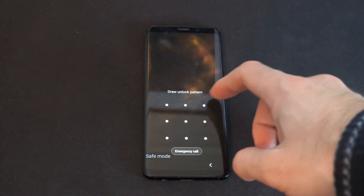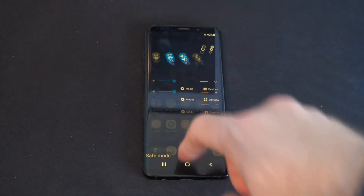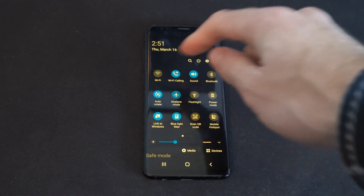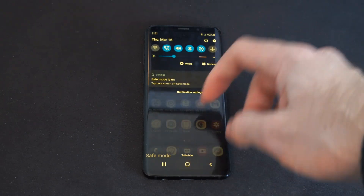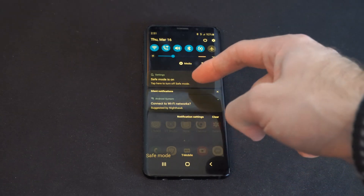I'm going to go ahead and just enter in my passcode. What we want to do is scroll down from the top, then go to where it says Airplane Mode and uncheck it. Then it says safe mode is on.